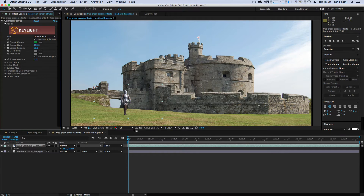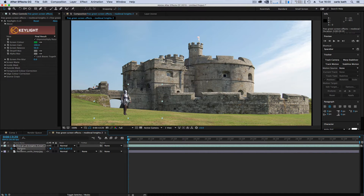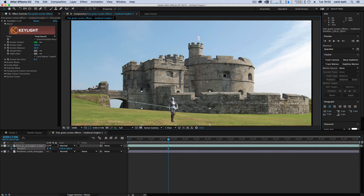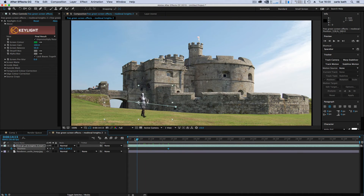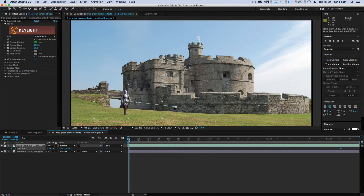Let's go to Final Result. As you can see he's walking on the spot, so we need to move him. It's very simple — go to the beginning of the scene, click P for Position, click the stopwatch. Move a few seconds forward, then drag him across. Now we have a walking character — he's walking along and he doesn't look too bad. Let's trim the comp work area to where we want to stop him.